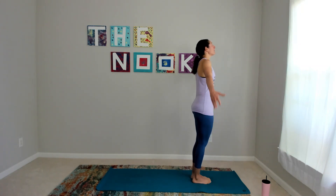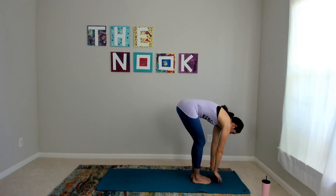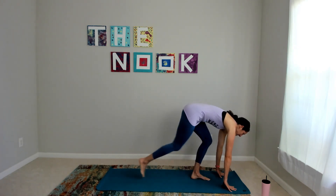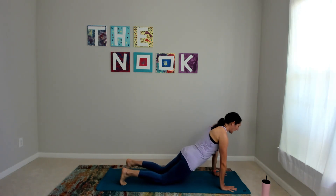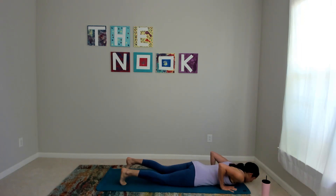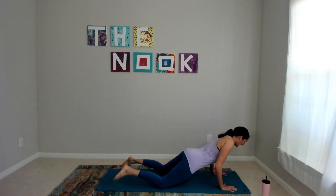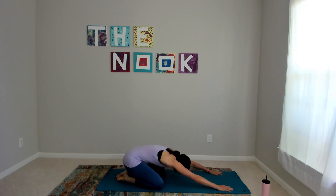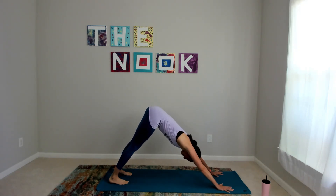For our next flow — inhale up, exhale fold, inhale halfway up, exhale fold, then hop, step, or jump back to plank. This time we're going to add in chaturanga. I'll show the modification first: knees drop, hips drop, lower all the way down to the mat, come up for a little baby cobra, then press through to child's pose just for a beat, and back to downward facing dog. We'll break those apart in just a moment.